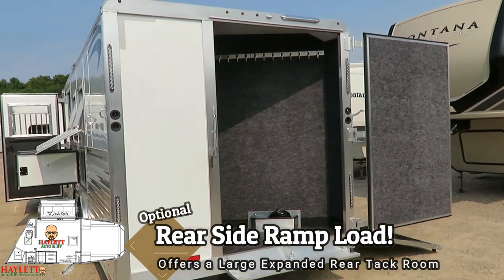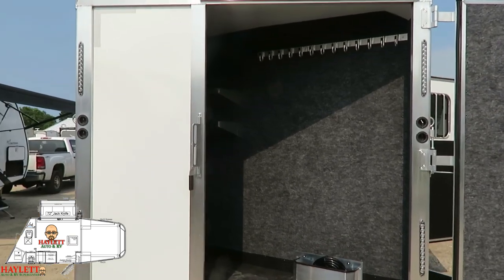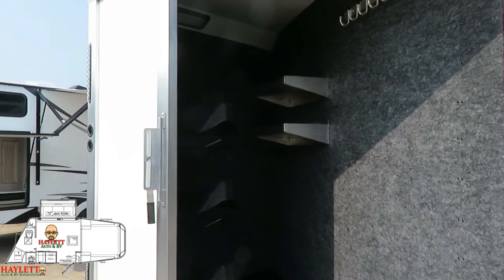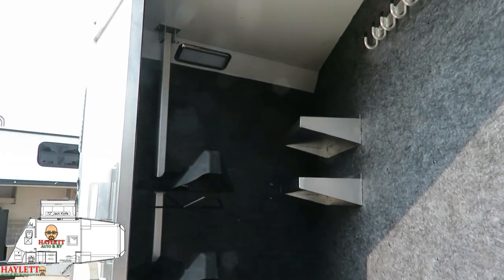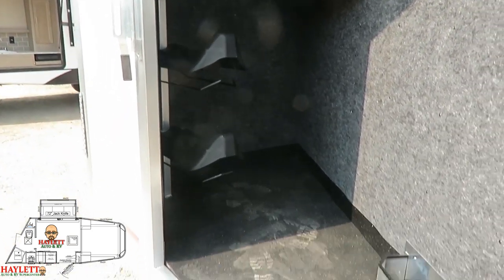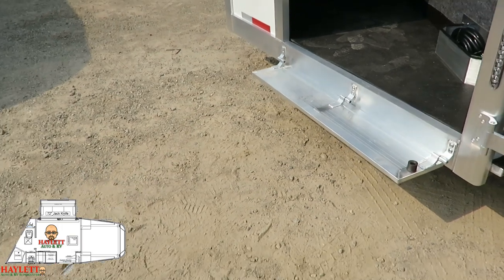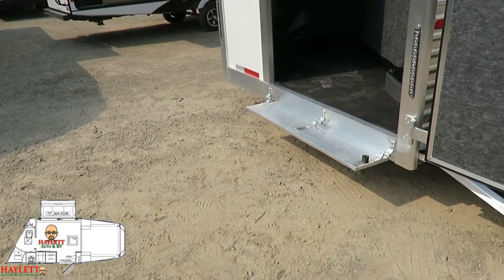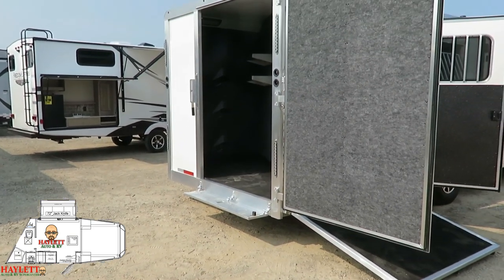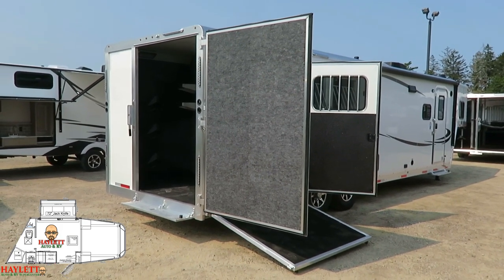The side ramp load system here gives us basically the benefits of a walkthrough mid-tack without adding at least three feet to the trailer, which means a lot of extra length, weight, and money you will not have to worry about here. It's a fully removable saddle tree you can manipulate around where you want. That extra-large flip-down plank — there's one for the main living area entry door, there's one back here, and the one in front of the escape door is optional, but you can bet that's the kind of thing we're going to do here at Haylet Trailers to make life simple and easy.